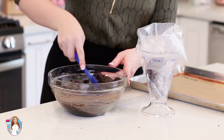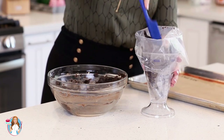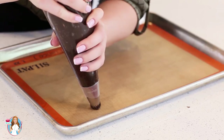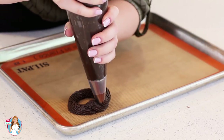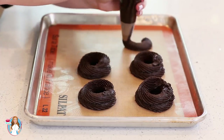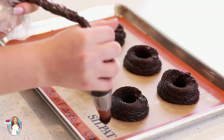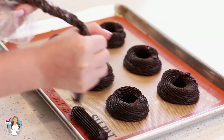I've tipped mine today with a large star tip — you could also do a plain round tip. Pack it in there so you don't have any air pockets. I've lined my baking sheet with a silicone mat; you can also use parchment paper. Now I'm just going to pipe the dough in medium-sized rings. I have some extra dough that I'm going to make some éclairs with, or you can make some cream puffs. And my pâte à choux is ready to go into the oven.